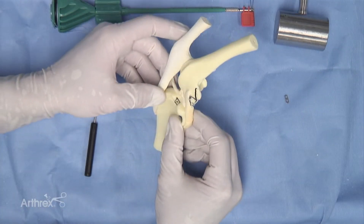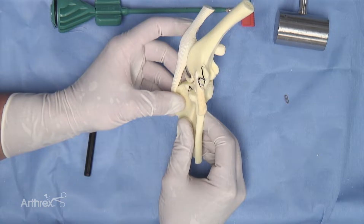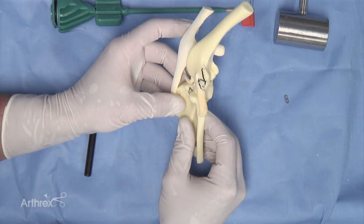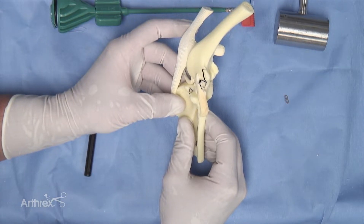Another option when performing a swivel lock type procedure is to use the swivel lock as a base anchor and then use a tensioner in order to produce the required tension so that you are happy clinically with the stifle stability.